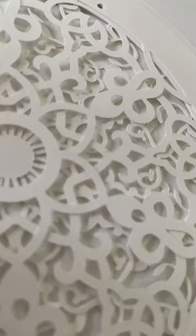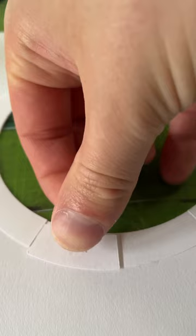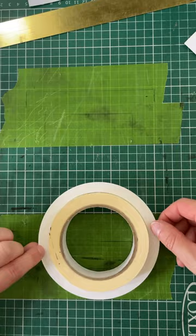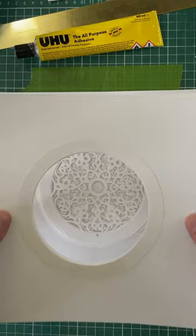The layering of the paper creates shadows which adds depth. The paper also has its own texture — I'm using 130 GSM cartridge paper. I then mount it and frame it inside a box frame.